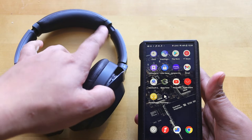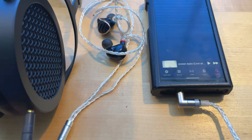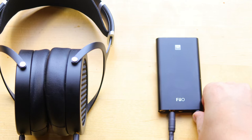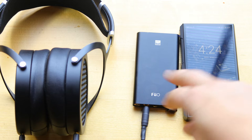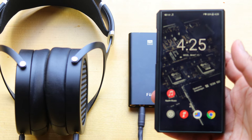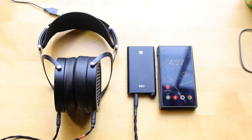I tested with HiFiMAN Sundara and also FiiO FH7 IEMs with a balanced cable. Previously I was using the FiiO Q3 with my iPhone, then I tried the M11 Plus. In the Q3, the sound is very detailed but not that smooth. With the M11 Plus DAP, the sound is very clean, clear, and smooth — though only in high gain mode, as low gain seems very underpowered.